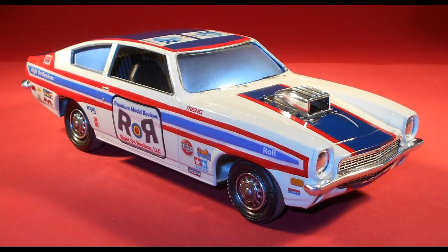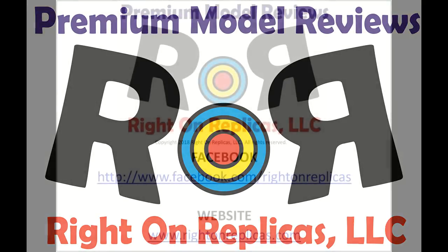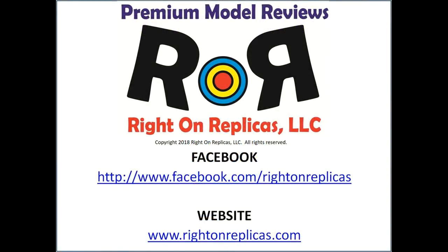It makes for a great shelf display, and if I were you, I'd buy one and put it on my shelf. We hope you liked this premium step-by-step model kit review. So that you don't miss any more, please subscribe to our YouTube channel. You can also find us on Facebook and at our website, rideonreplicas.com. Thanks!